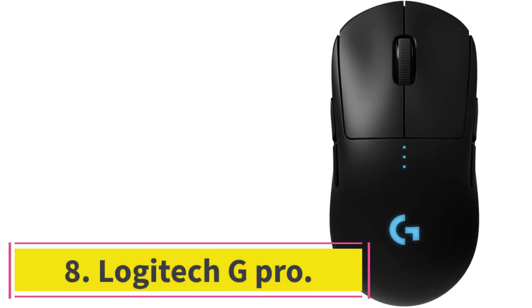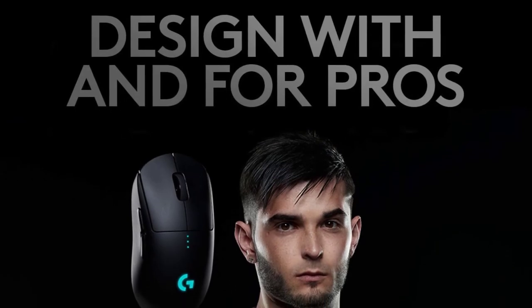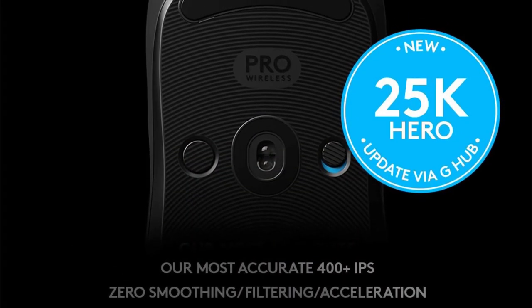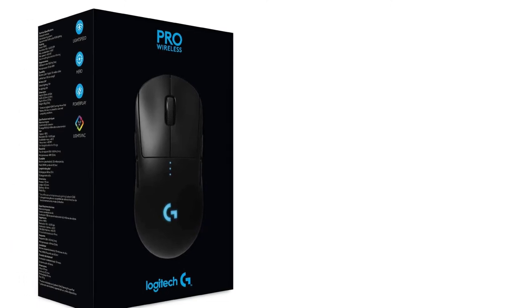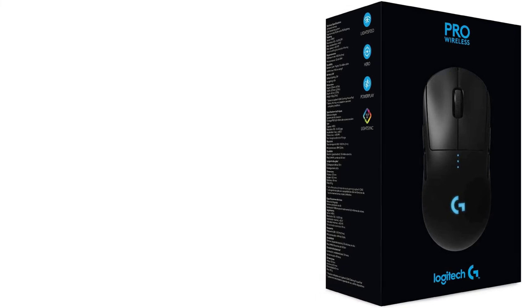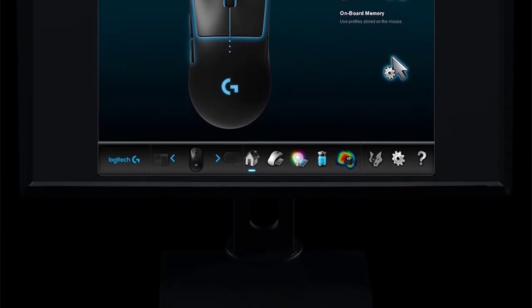Number 8: Logitech G Pro. This mouse is not only best for gamers, but also for developers, editors, and anyone who uses their mouse for prolonged sessions frequently. The design and build of Logitech G Pro make it the best mouse for small hands. The Logitech G Pro Gaming FPS mouse comes with a classic claw-grip ambidextrous design with three programmable buttons and software that lets you set up macro functions, as well as control RGB lighting color and effects.